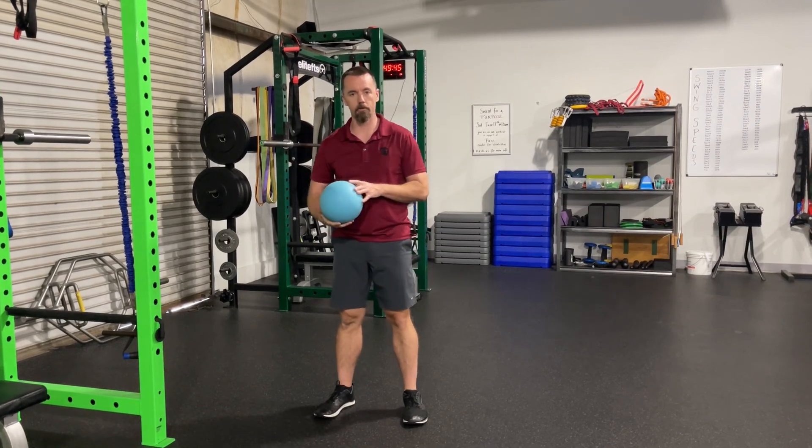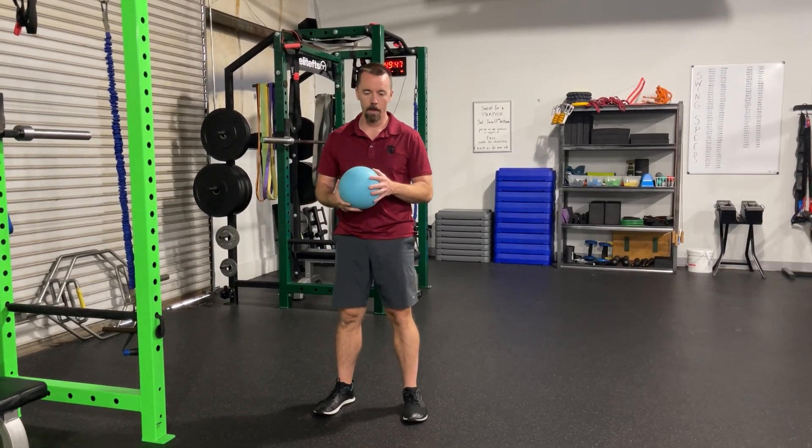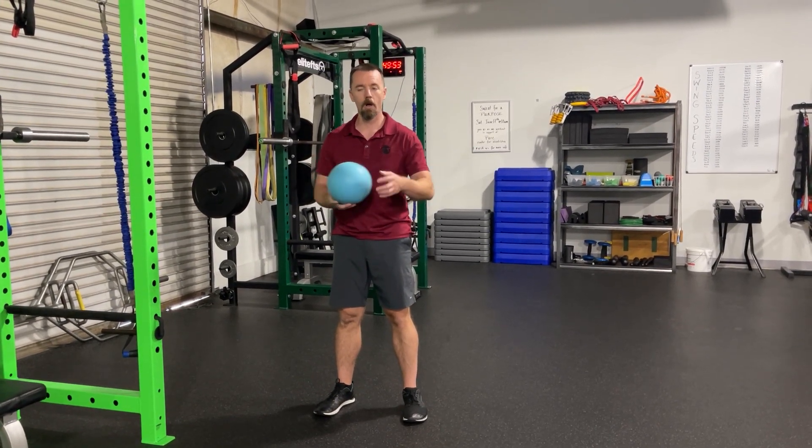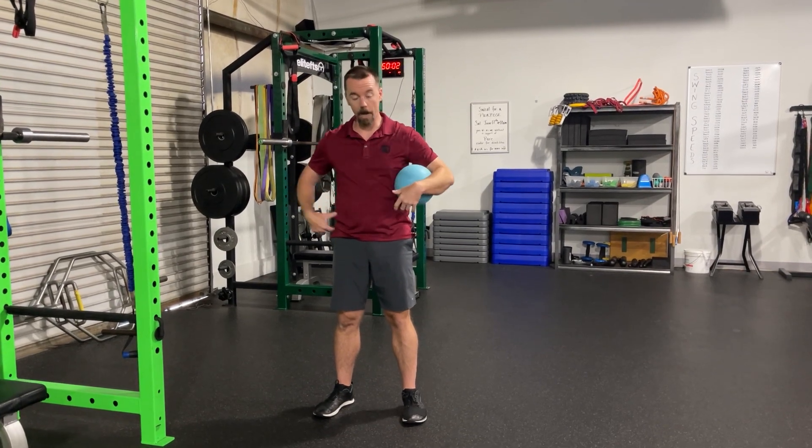I was having a conversation with one of the golf pros we work with, and we were talking about what rotation is and does the hip really rotate? It does, but really it's a combination of your femurs — your legs — internally and externally rotating while your actual hip bone forward and backwards tilts on each side alternating.